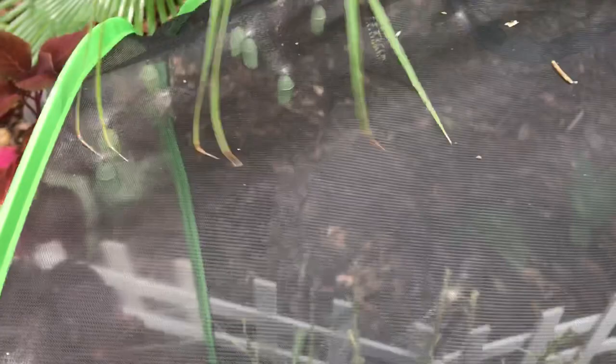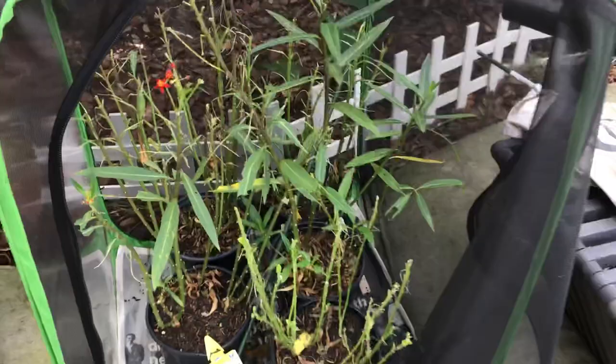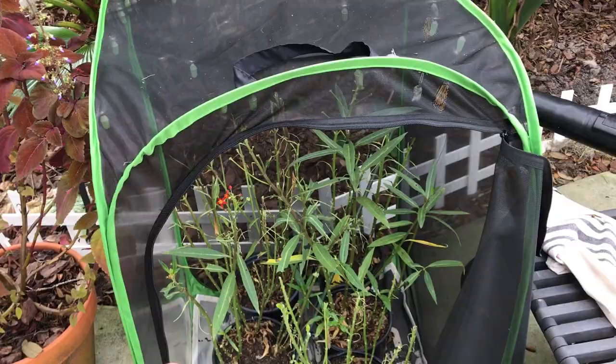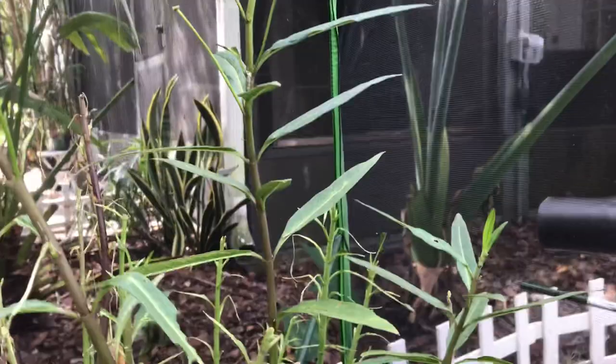So to give you the rundown on what we do — this little butterfly garden enclosure is about 25 bucks on Amazon. Essentially what it does is it keeps predators out. Because we found, being in Florida, that these caterpillars — if I can find one, I'll show you, there's two left, see that guy back there — they get stung by wasps and get killed off before they can get big.